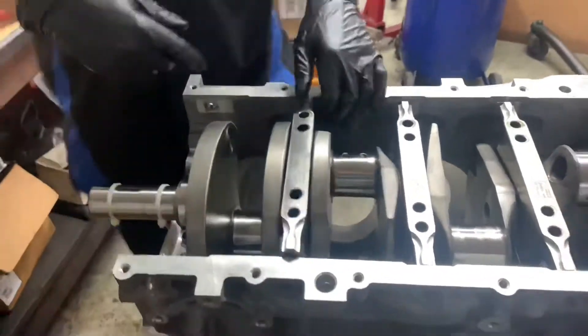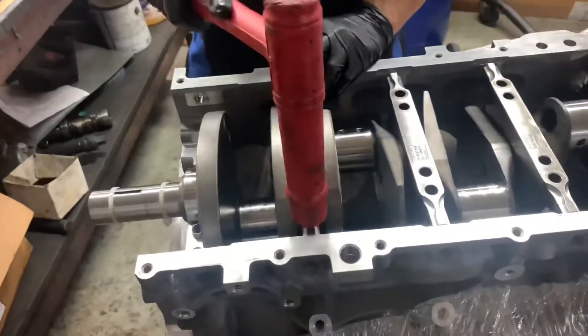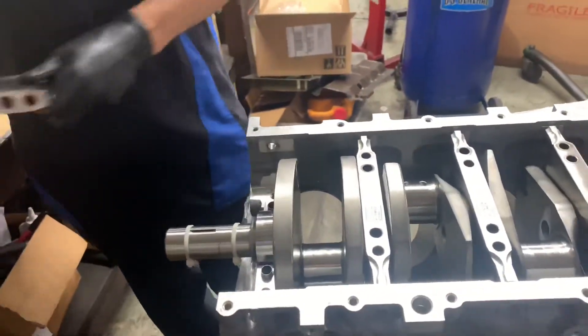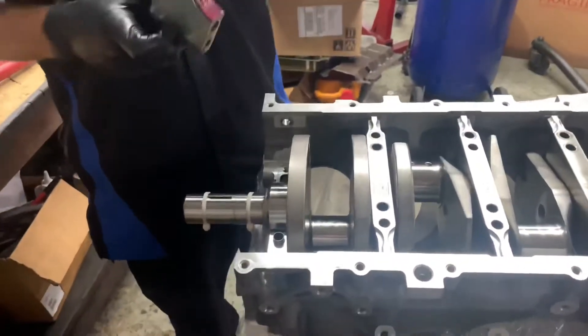The LS7 is special because this motor is hand-built by someone — it's not a machine like a 5.3 or any of that. Yeah, everything is built by hand in this car.